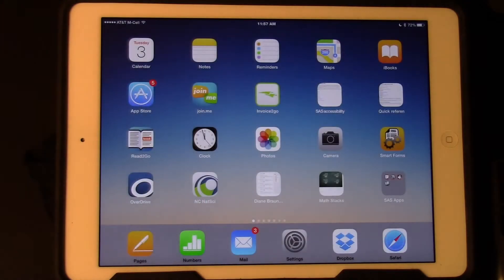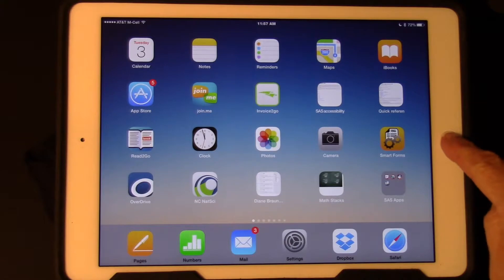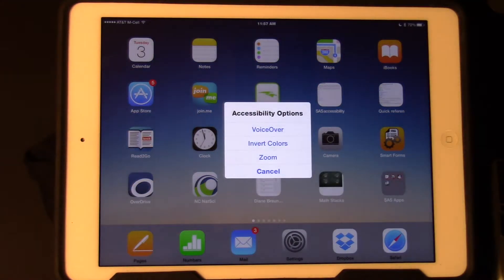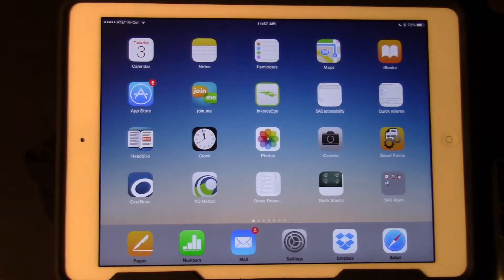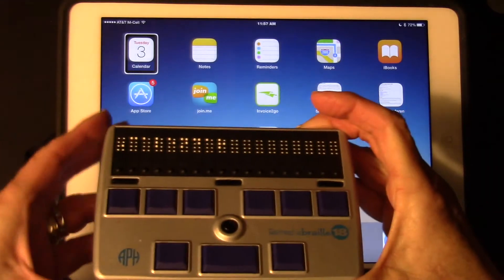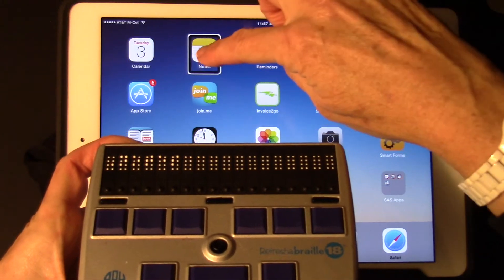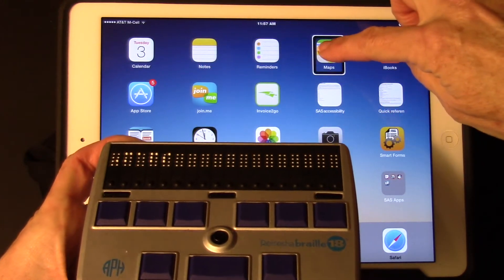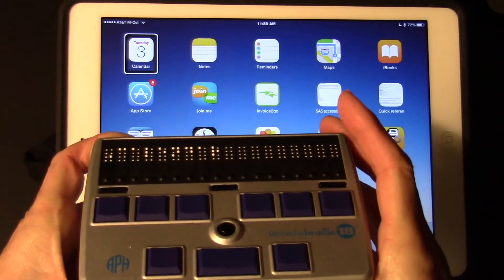We're going to go back to the home screen and turn VoiceOver on. I have previously set VoiceOver to triple click home, so when I do 1-2-3 on the home button, my accessibility options pop up. I'm going to tap on VoiceOver. Now you can see that my refreshable braille display has paired. The braille will display the same thing that VoiceOver says.